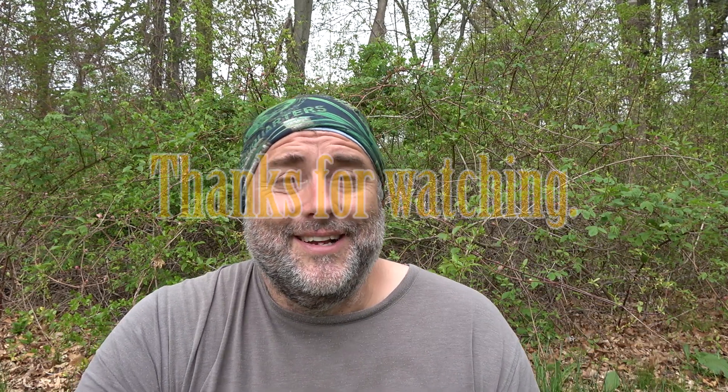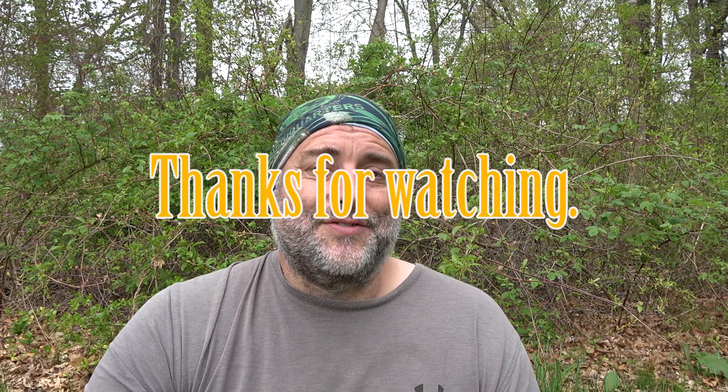Alright. If you liked what you've seen, give me a thumbs up, hit the subscribe button, and as always, thanks for watching.